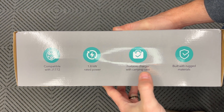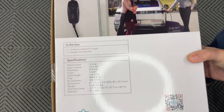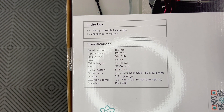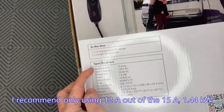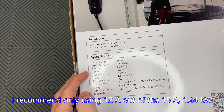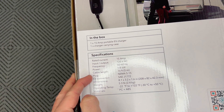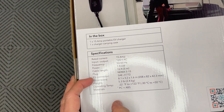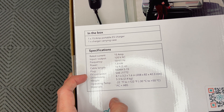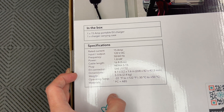It is portable with a carry case and built with rugged materials. On the back we have more information: it's a 15-amp portable EV charger, 15 amps rated current, 120 volts, frequency 50–60 hertz, power 1.8 kilowatts, cable length 16 feet or 5 meters, NEMA 515 plug, J1772 connector, and dimensions are 8.1 by 3.2 by 1.6 inches or 208 by 82 by 42.3 millimeters. The weight is 5.3 pounds.